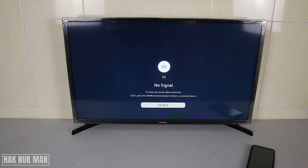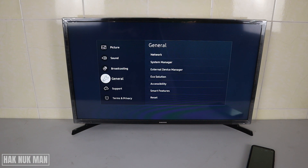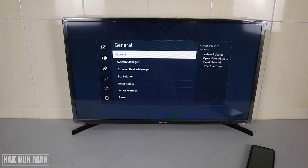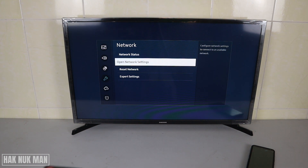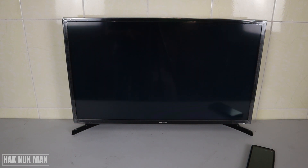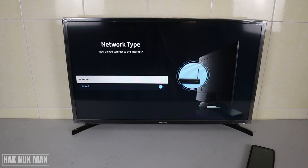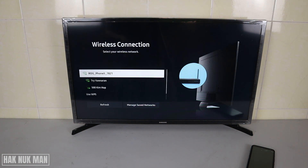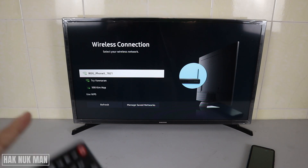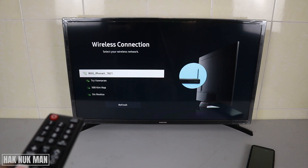Now go to Settings on the TV, go to General, press the right button and select Network, then open Network Settings. Go to Wireless and wait for it to refresh — you can see your phone model listed.